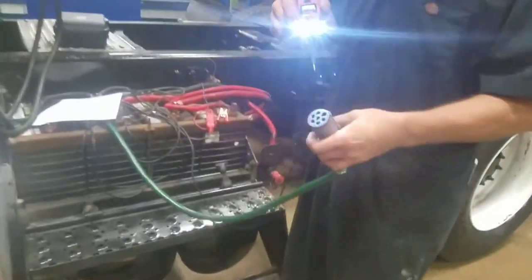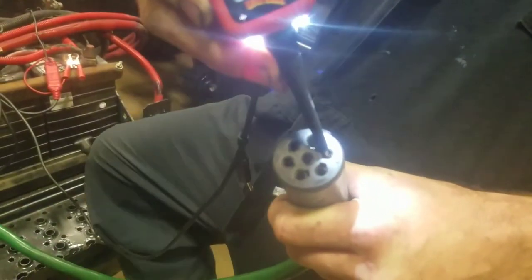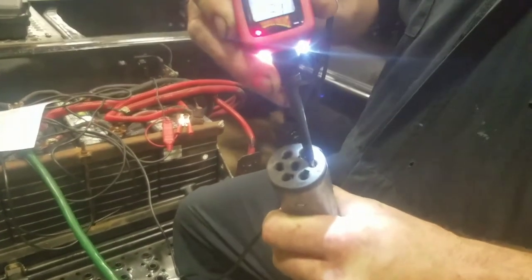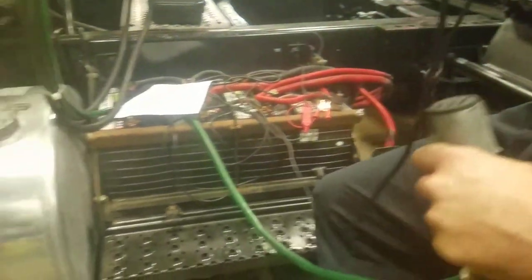Now we're going to run to our last plug, which is going to be our brown wire — that's our actual truck lights. We'll have our operator operate the headlights. Those are going to kick on and give us a draw of 11.9 volts, and it does operate all the lights around the truck.